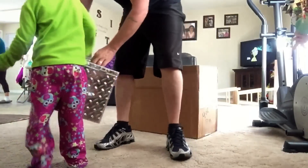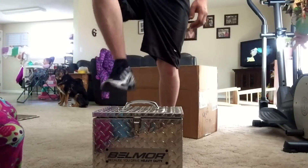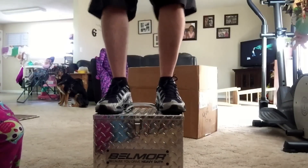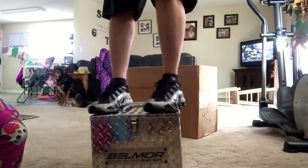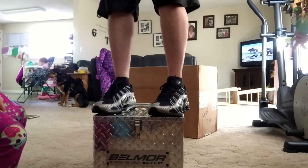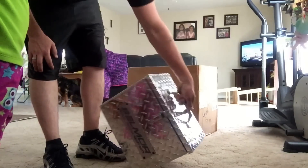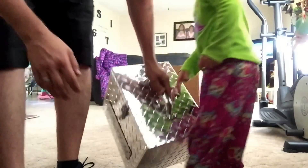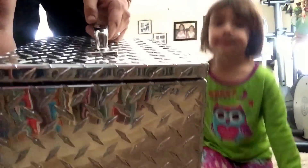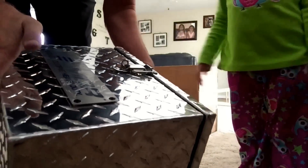So now let me try. I'm standing on it, and this thing is pretty sturdy. I'm rocking it back and forth — nothing's going on with it. Did not dent the lid at all. As you guys can see, the lid's still nice and flat. So this thing is definitely heavy duty.